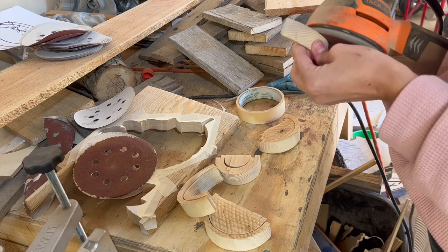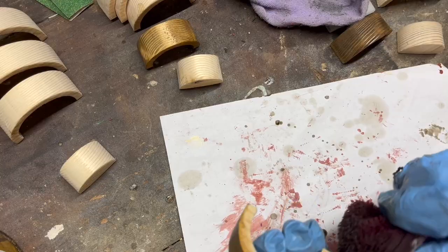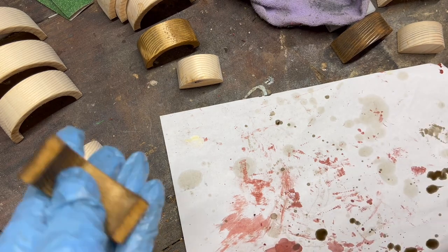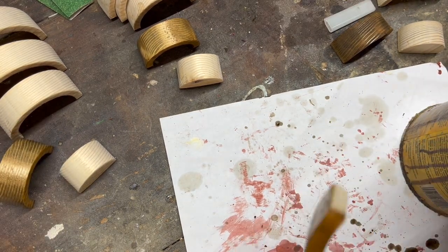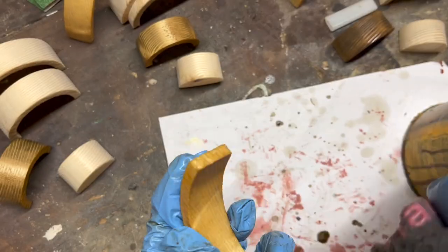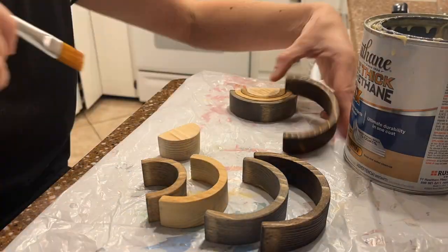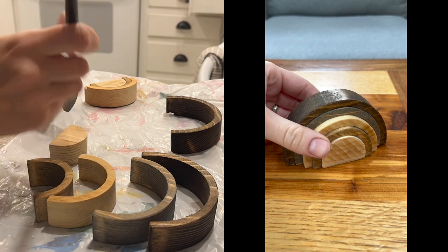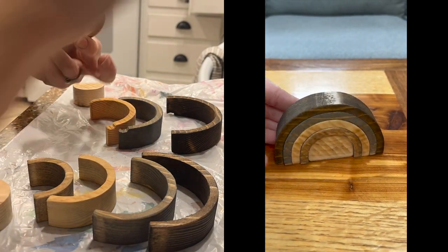Once cut, I sanded the pieces to remove any rough edges and then went to staining. I like to try different colors with every batch. This time around I left the bottom layer natural and used classic gray, early americana, golden oak, and dark walnut stains by Minwax. I then coated each layer with a couple coats of polyurethane. I used a brush this time, but occasionally I like to use a spray finish to batch finish them with a bit less work.